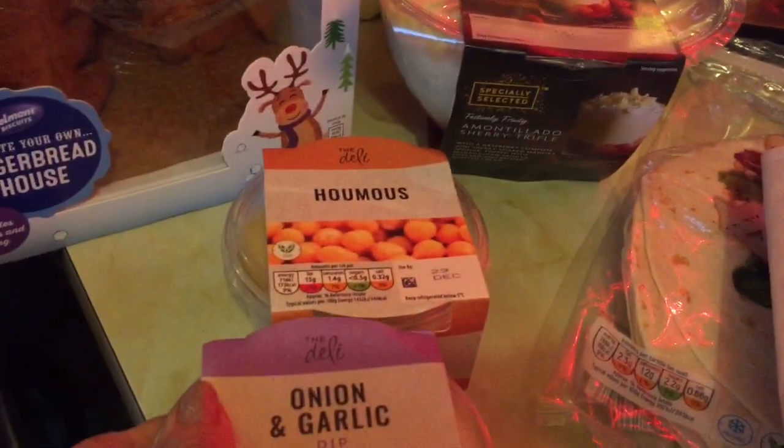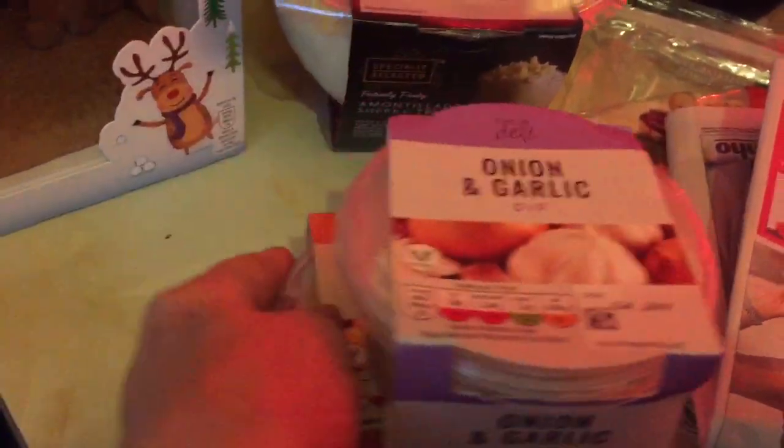I've got some onions, just a pack of three, and I've got some onion and garlic dip and hummus. I like to add those in.